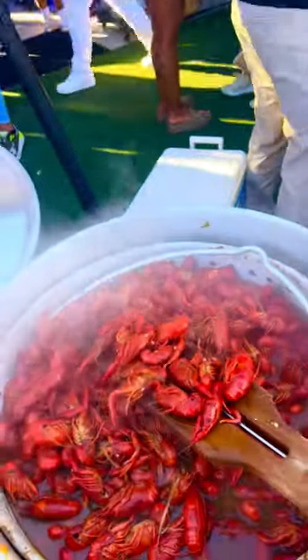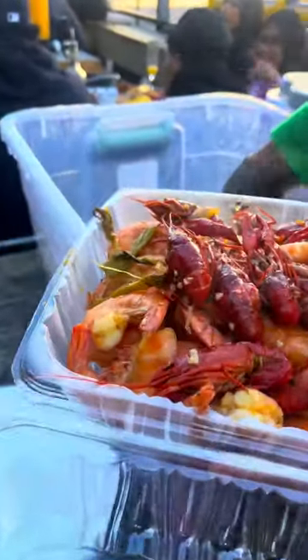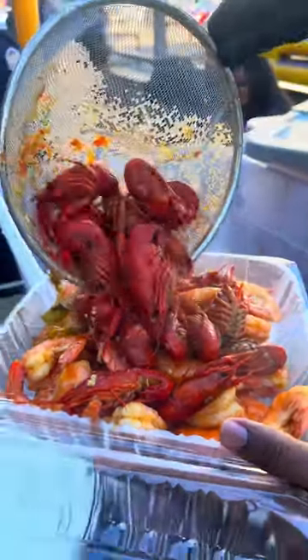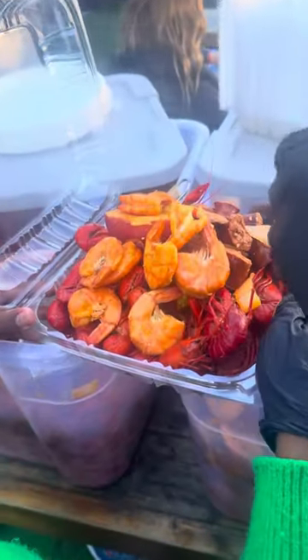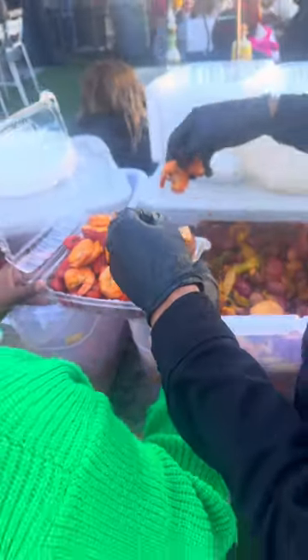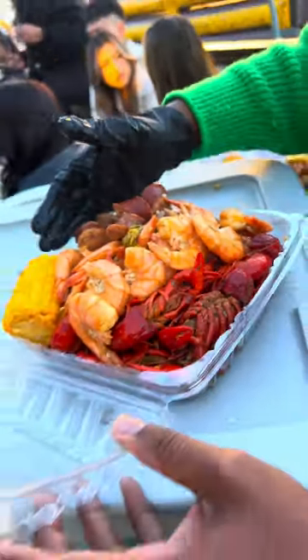Every time we come out here we go crazy and y'all always show me a good time. For y'all who haven't had it yet, y'all gonna have a chance in a few more weeks when I'm back. Let me bust it again — smell it through the phone, it's platinum. Look at all that flavor on that plate right there. Look at it. Yes lord, thank you so much!